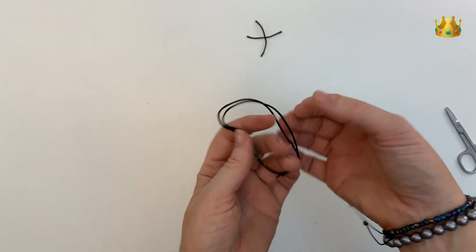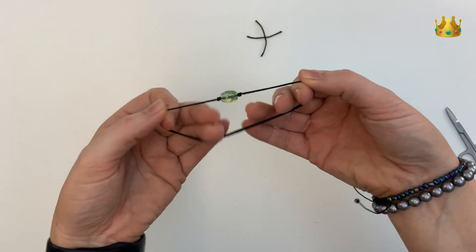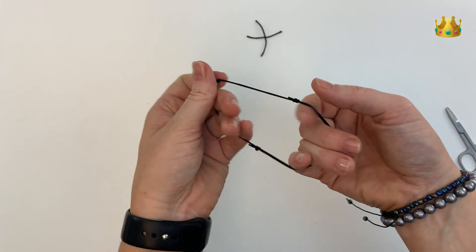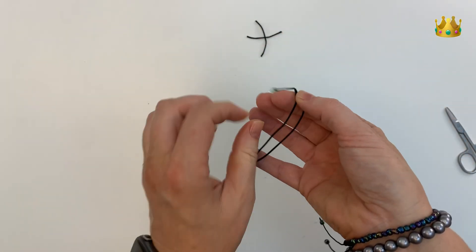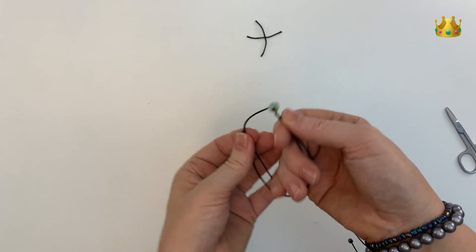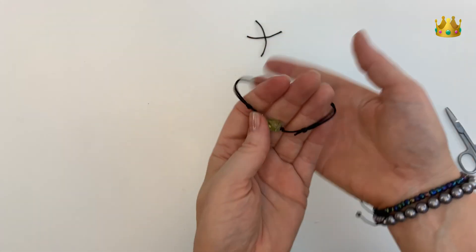Hey guys, in this video I'm showing you how to place a bead onto a sliding knot bracelet. This one has two sliding knots that slide along, and we've got a beautiful glass bead secured in the center with a little knot on each side.